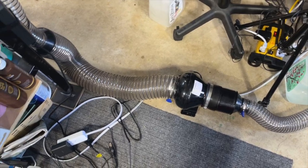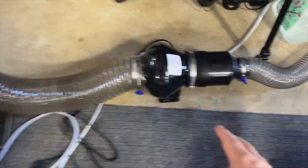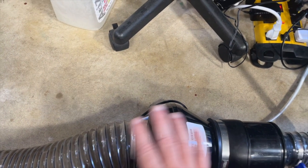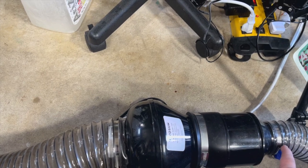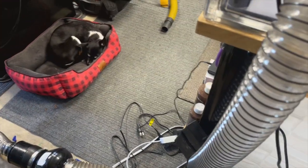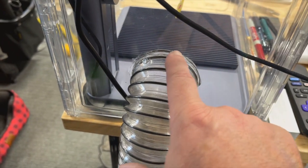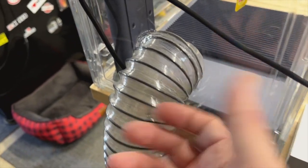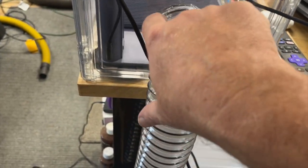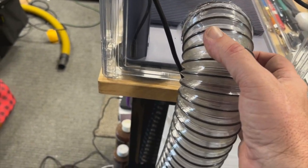I'll leave links to the motor and the PVC pipe. The worst part was I had to buy couplings to go from four-inch back to two-and-a-half-inch. I could have run the whole thing as four-inch and put a four-inch hole in this box. I cut the hole with a hole saw and was able to just screw the fitting right in, then used some quick-drying UV epoxy — or any kind of glue — to seal it in and get a nice fit.